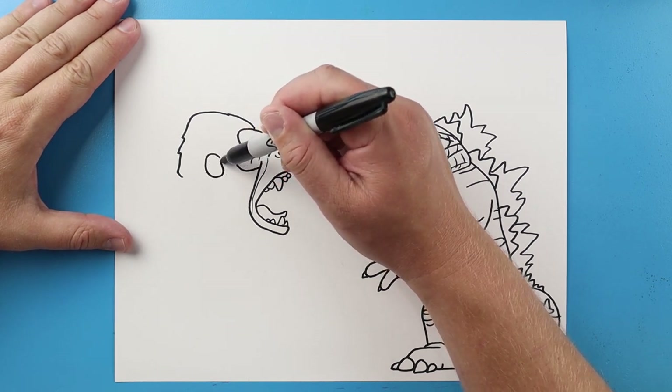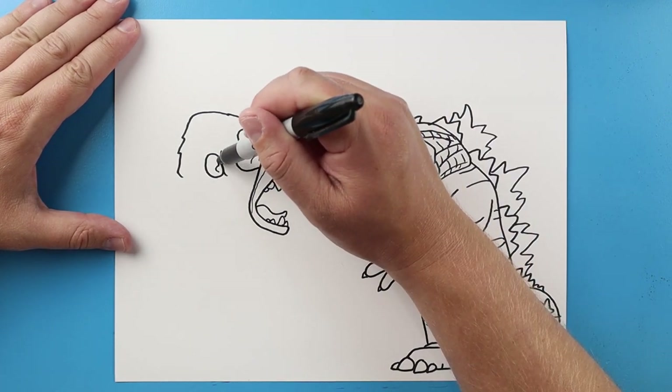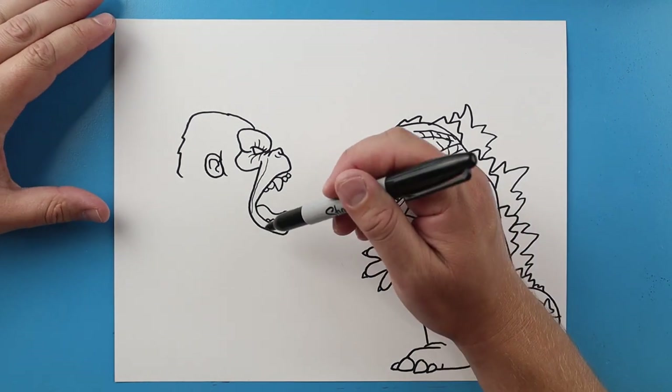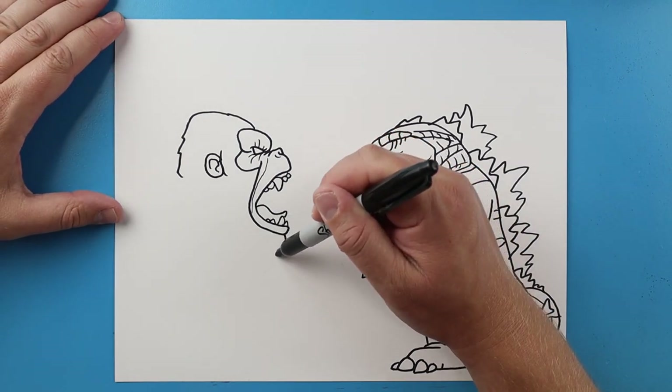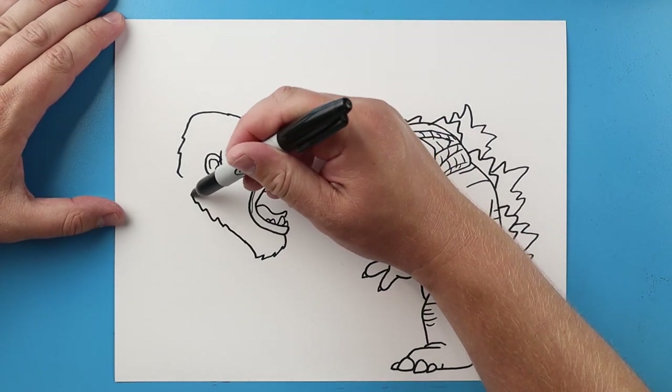Over here I'm gonna make the ear, so I'm gonna draw a curved line that just goes up and down and it's gonna come up to here. We'll make a little bump with a curve in there. Then I'm gonna bring this line down with some points and I'm going to bring this up to here.